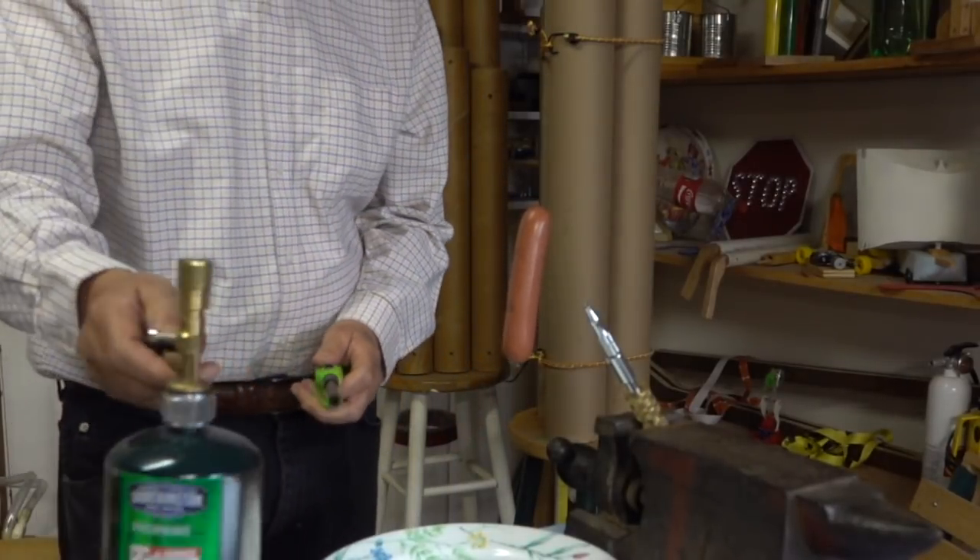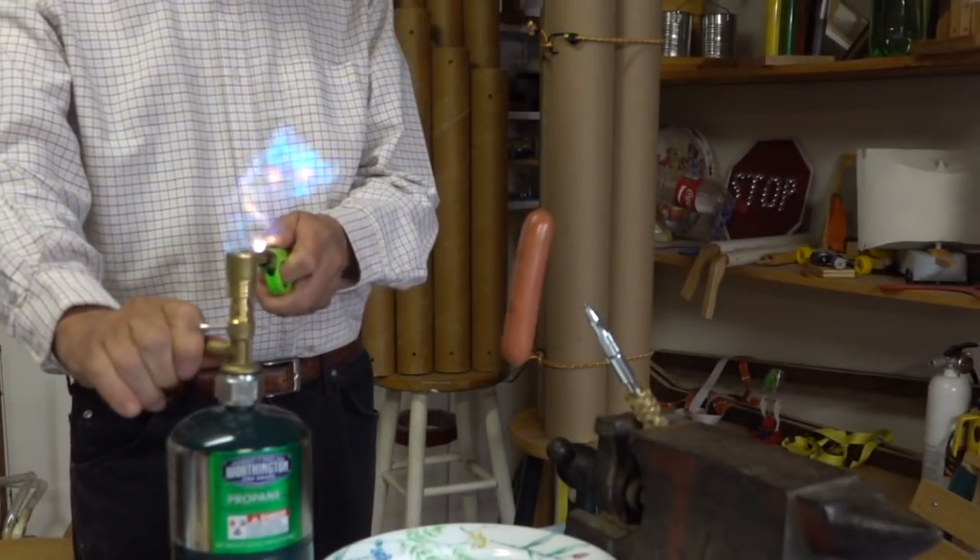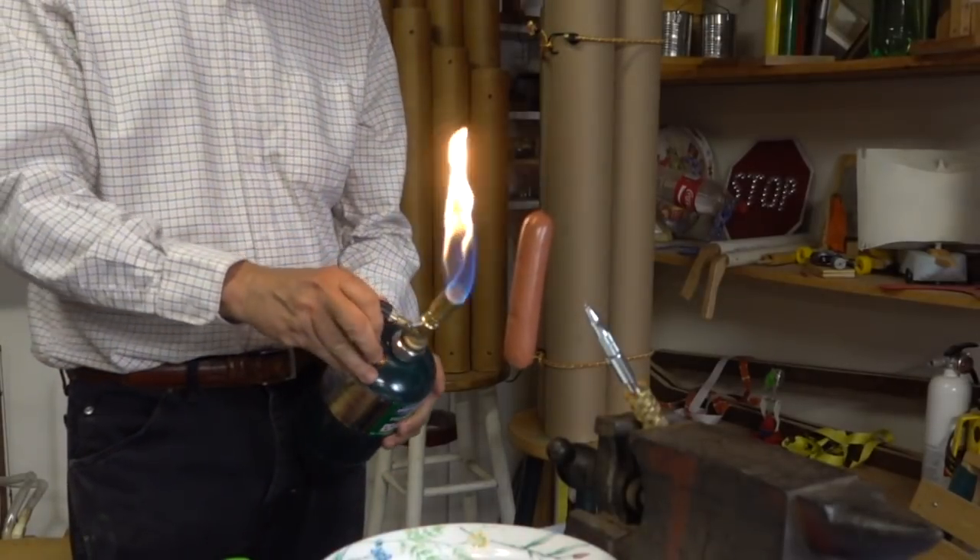I'm hoping to accomplish two things here. One is to cook the hot dog, but the second thing is I'm hoping that the flame will show us what's going on in that airstream.